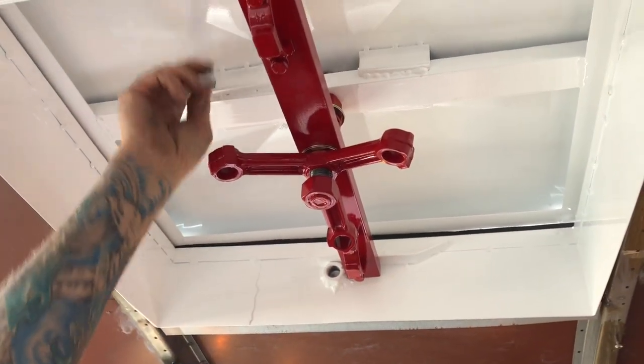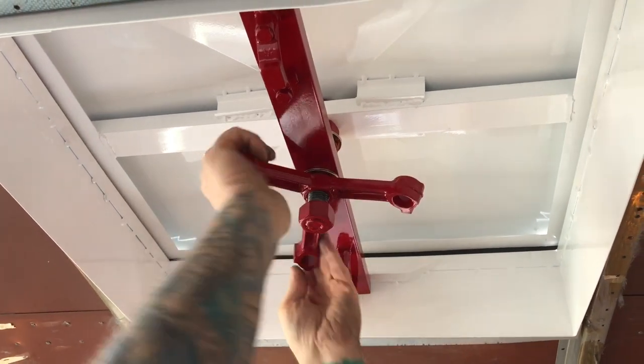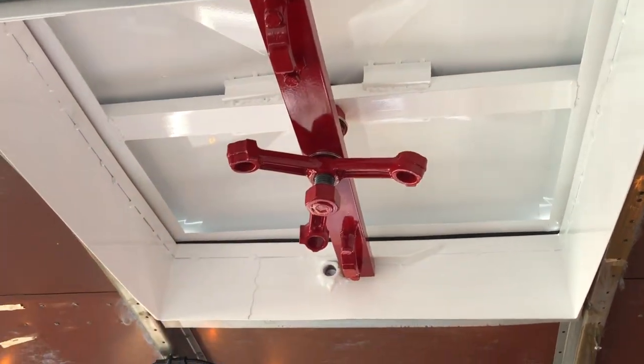We just have to spray foam up in there — that's my plan. That sucker's watertight. We have the hatch all installed and it is awesome and amazing. We're so excited about this addition to the bus.